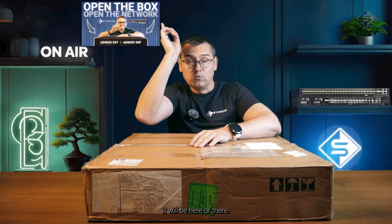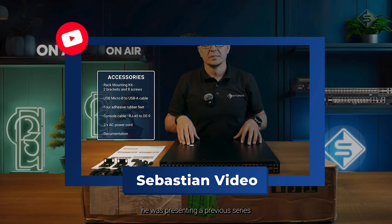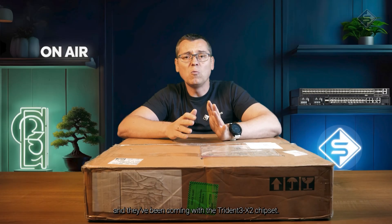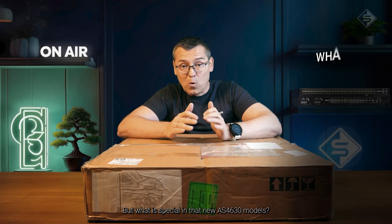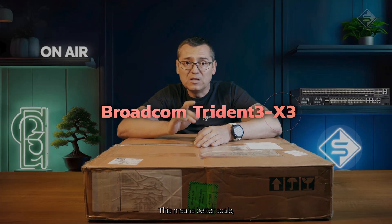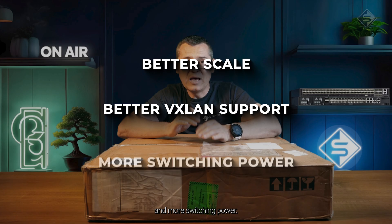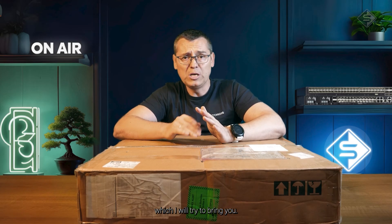If you watched Sebastian Ehrler's video, you saw that he was presenting the previous series. They were good for basic 1G deployments and came with the Trident 3x2 chipset. But what is special about the new AS4630 models is that they are built on the Trident 3x3 — this means better scale, better VXLAN support, and more switching power. There are also a few other points I will try to cover.